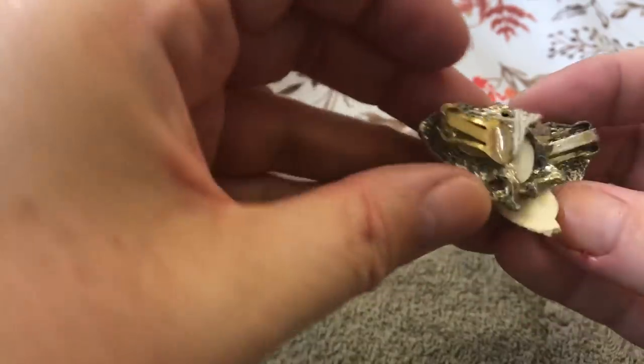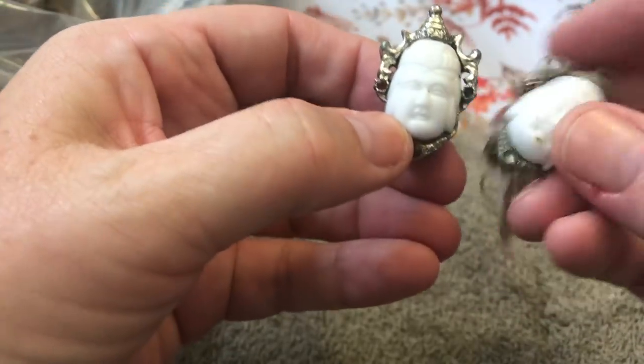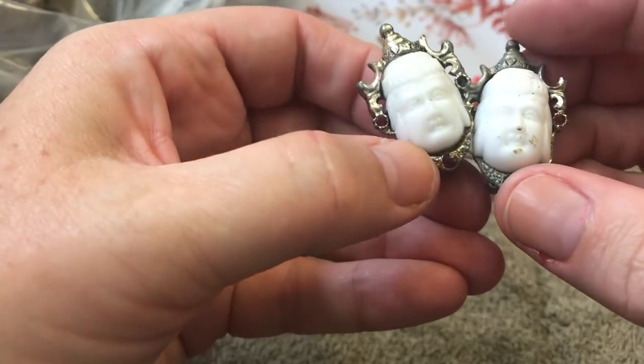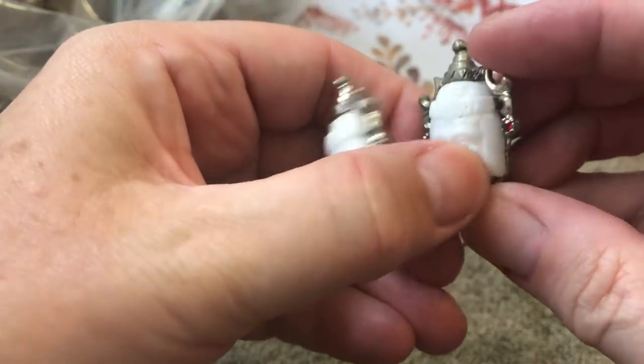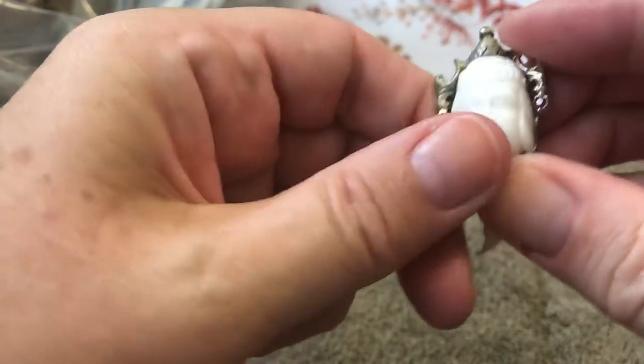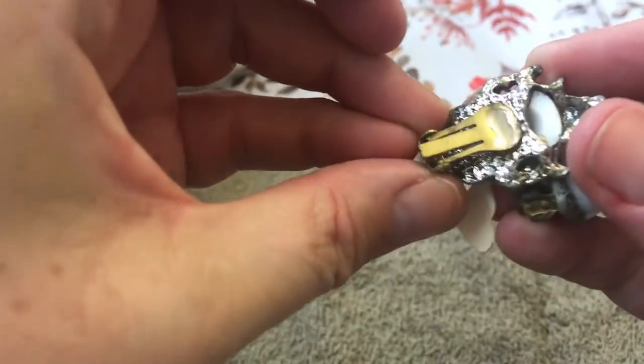More earrings with some faces. Looks like there are some stones missing and it's got an Oreo mouth, but pretty cool. I don't see any name.